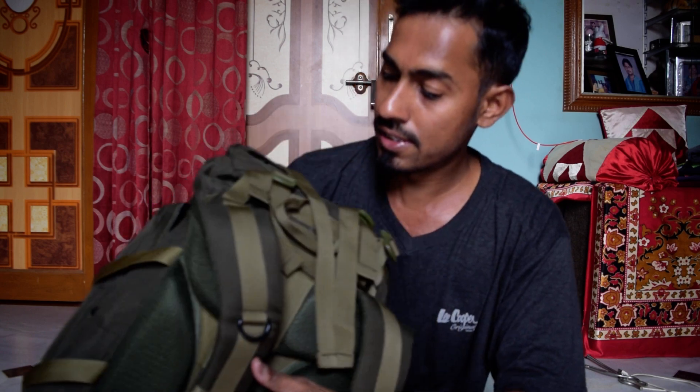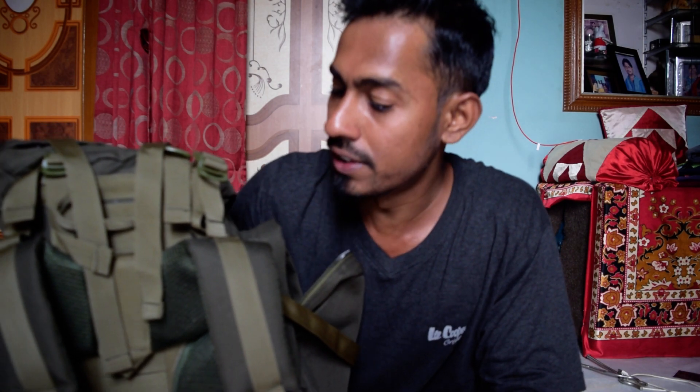In short, this bag is a must-have for any frequent traveler, hiker, or adventure enthusiast because it has everything. I bought it from Amazon at a price of 3000 rupees and it's really worth the price — at that price you get a detachable bag, 80 liters of capacity, a rain cover, and really good durability.